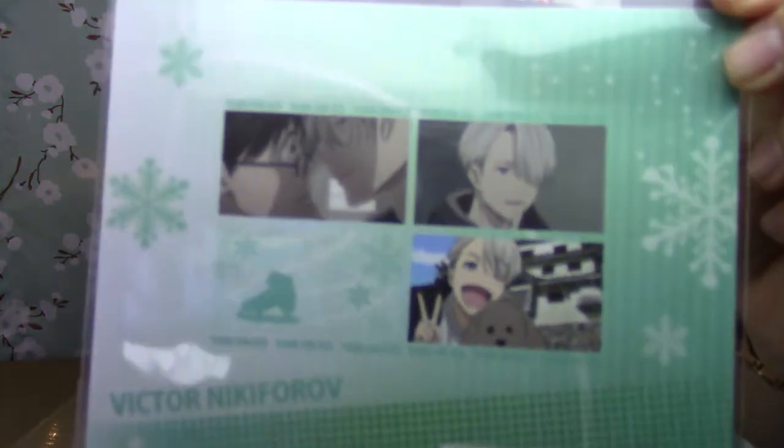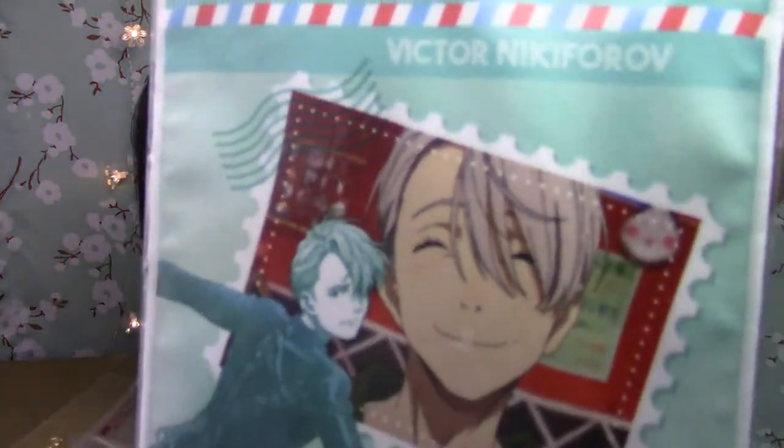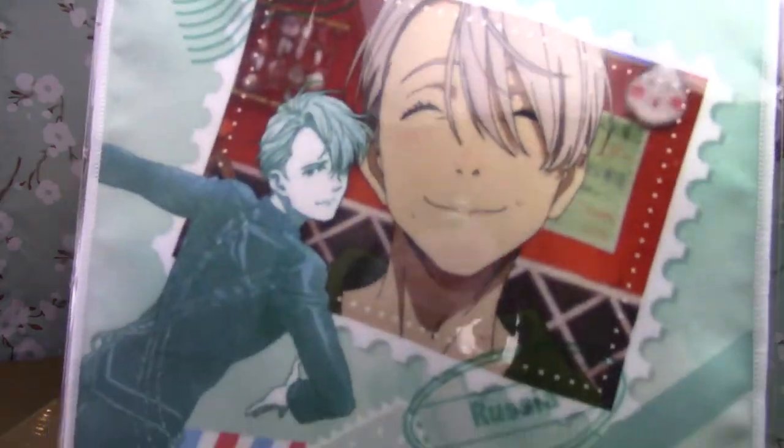So I told you guys I ordered a ton of Yuri on Ice things, and here they are. This is an icy card sticker of Victor. And then I got this cleaner cloth of Victor as well.